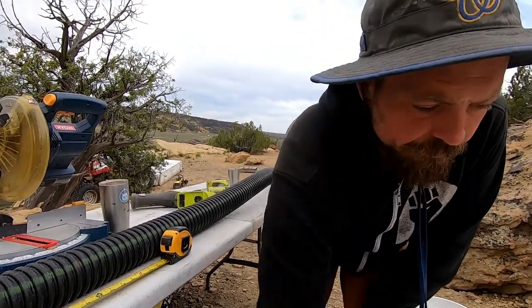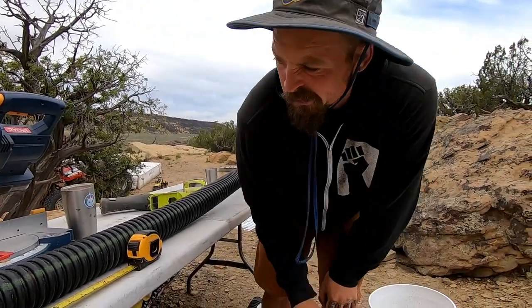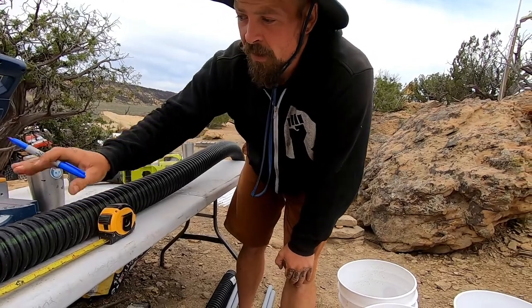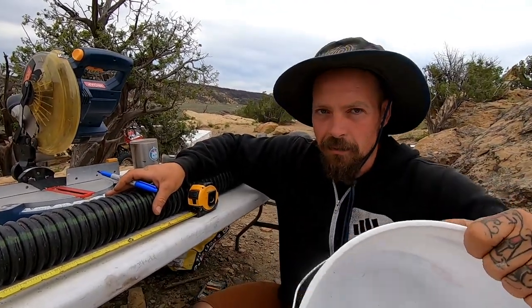Okay, so we got all our drain holes drilled — at two and five-eighths inches in all the buckets. We'll come back to the buckets in a minute. I've got my perforated tubing — that three-inch perforated tubing. I need to cut it into little sections so that I can fit two side by side in the bucket.